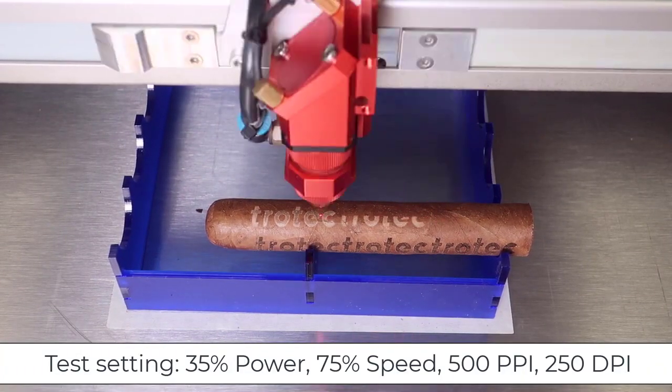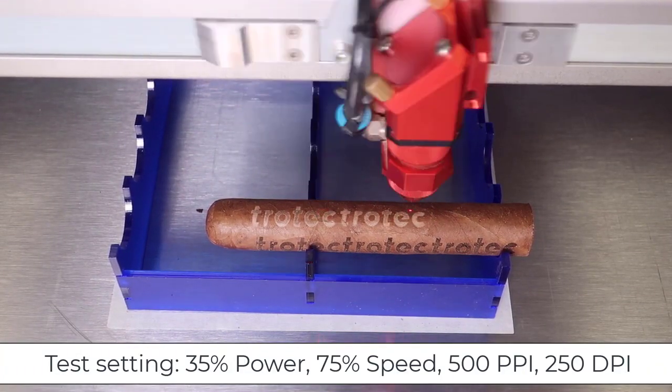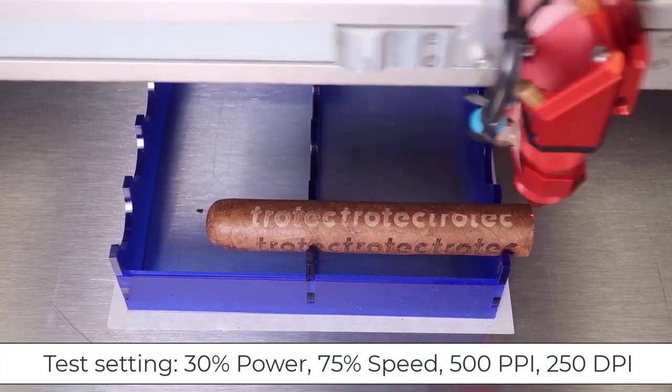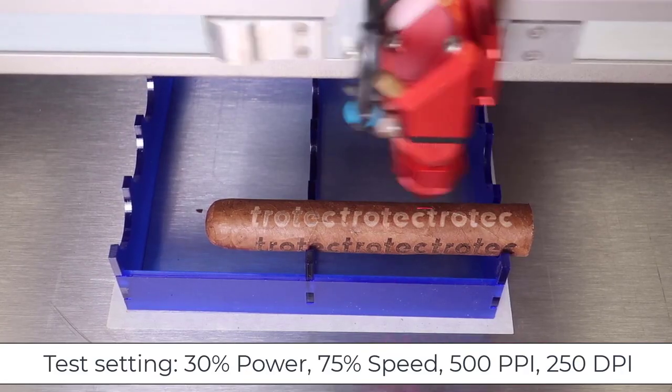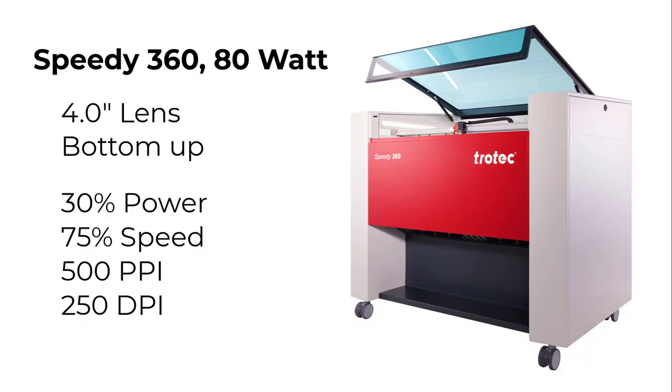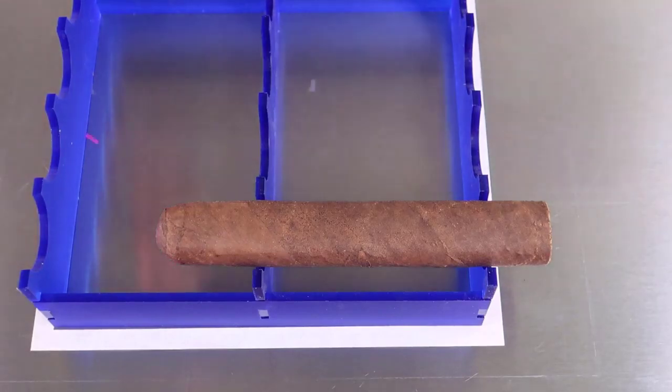Testing found that the four-inch lens at low laser power and low DPI produces a non-penetrating whitish mark with consistent repeatability. Settings that work: running on a Speedy 360 80-watt laser with a four-inch lens, running from the bottom up, at 30% power, 75% speed, 500 PPI, and 250 DPI.